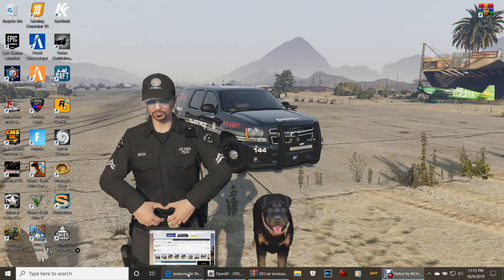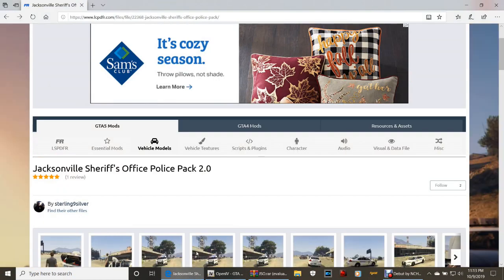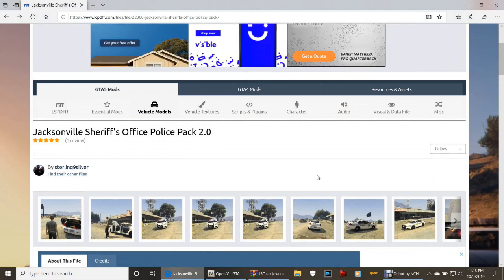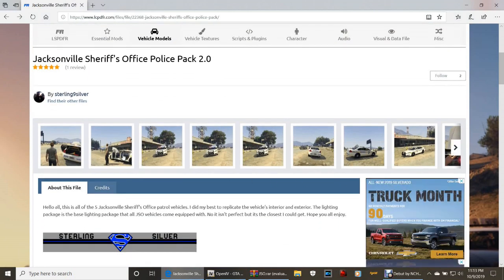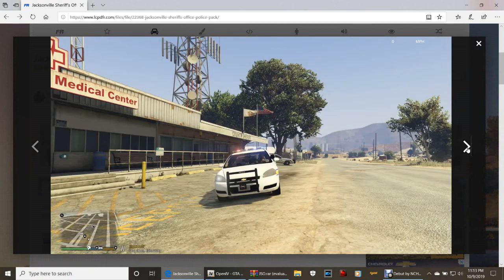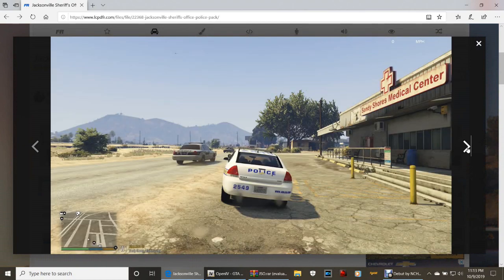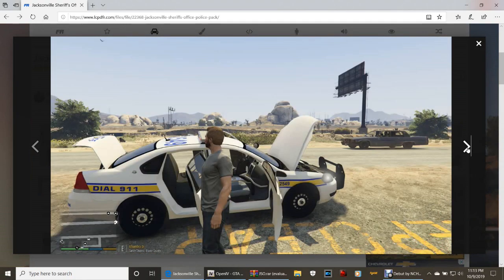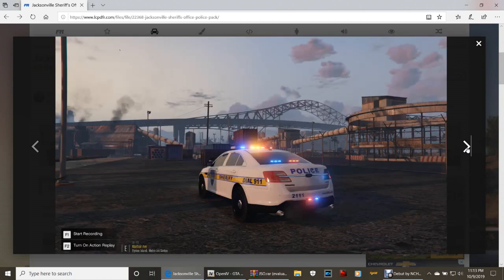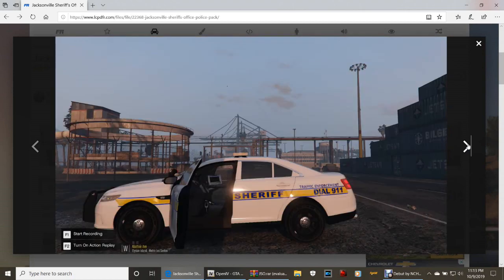Go ahead and click that link down in the description. It's going to bring you to this page - the Jacksonville Sheriff's Office Police Pack 2.0. As you can see it's got some pretty nice vehicles. You can take a look at the screenshots - it's got some nice cars in it. There's your Chevy Impala. It is a very nice pack.